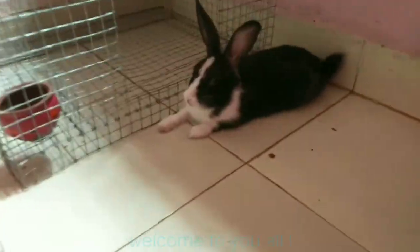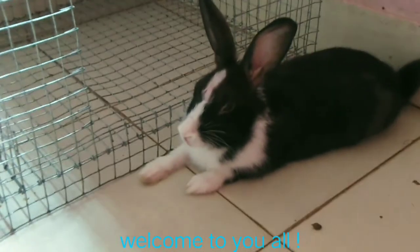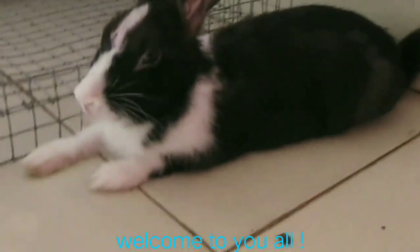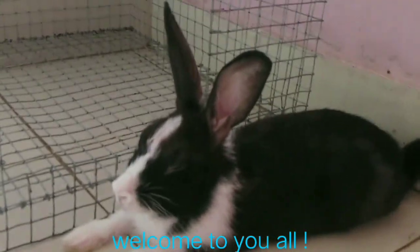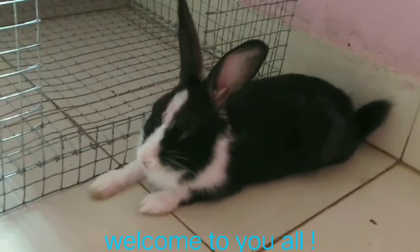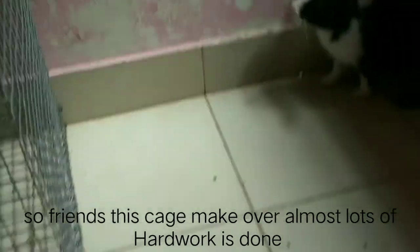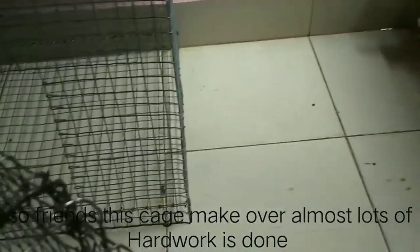So friends, you can see our cute Honey. What is she doing? Honey is also welcoming — she is also welcoming! Wow, again she is welcome to you all. So friends, she has put in a lot of effort. She will show you.